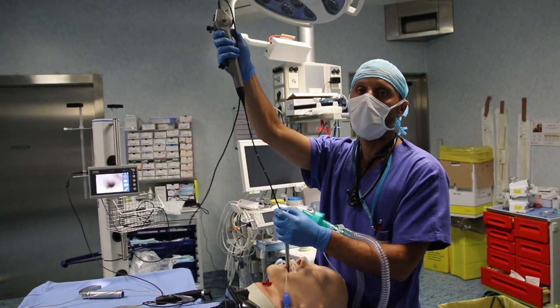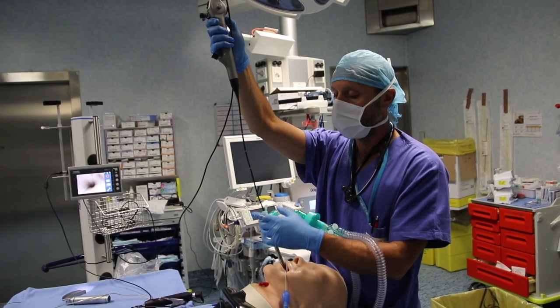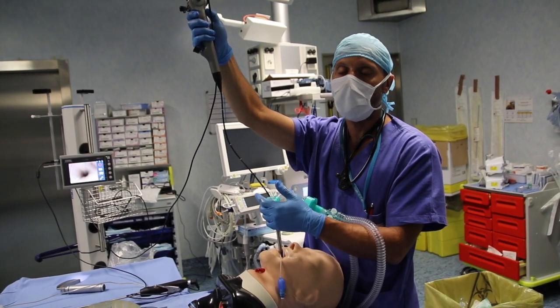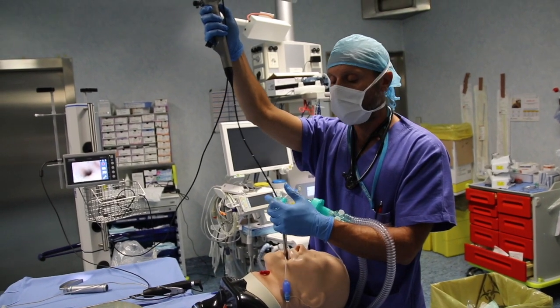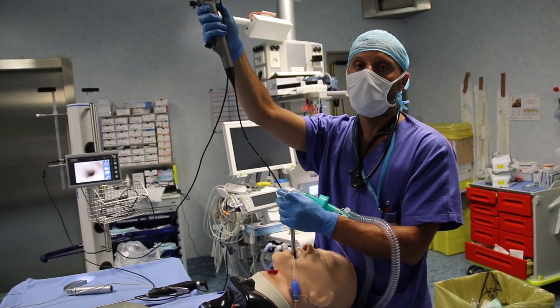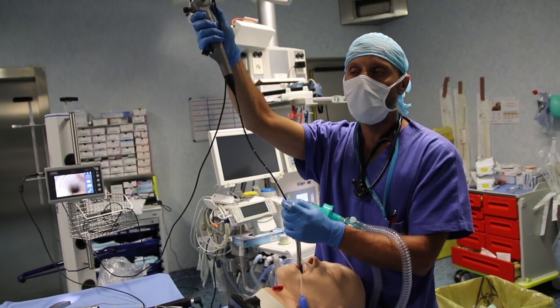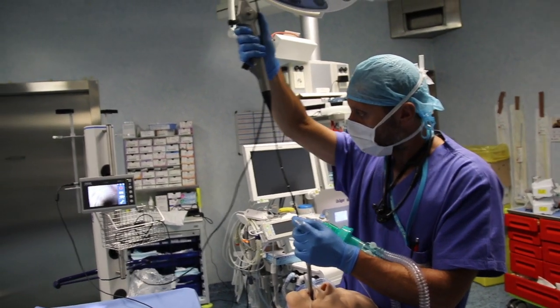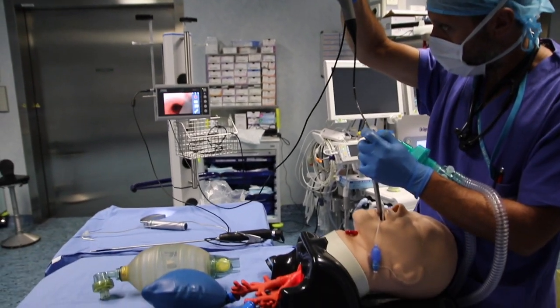Now we'll see how the spritz tube can be used to ensure safe extubation — for example in patients that have undergone difficult intubation with a suspect laryngeal edema, or in patients who have had a neck surgery and there can be possible problems with the vocal cords mobility. In such cases a safe extubation must be performed.